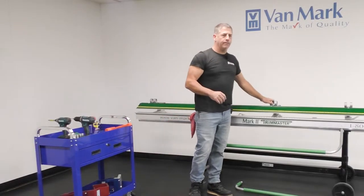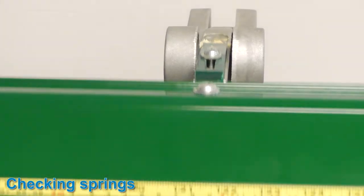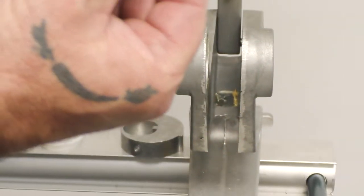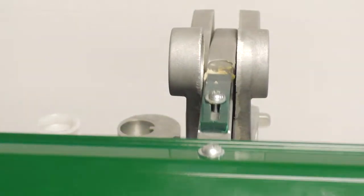After removing the cam tube bearings, you're going to lift your F bar up and expose the spring. Here's the spring — this is a spring that needs to be replaced. You just drop and insert the new one into the slot and then that pin will collapse on top of it.